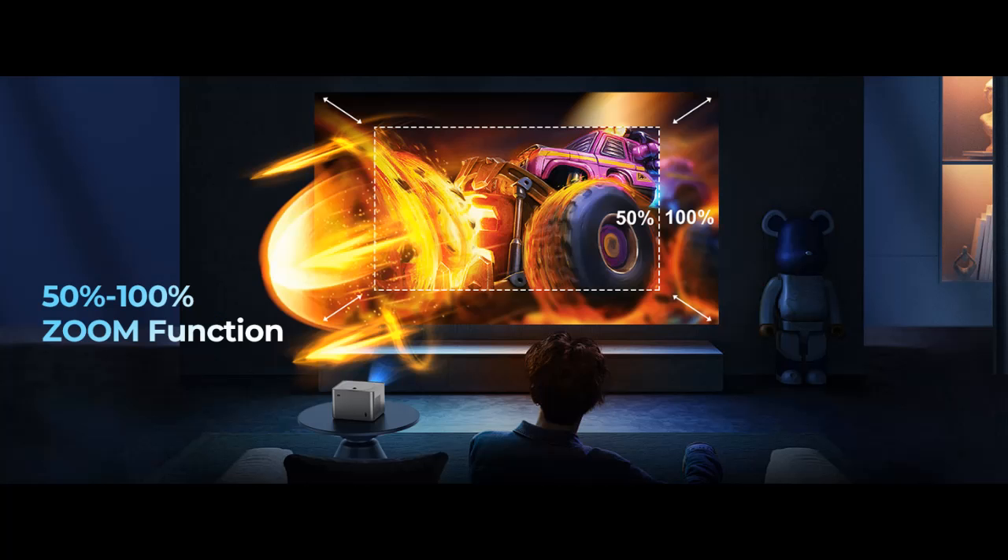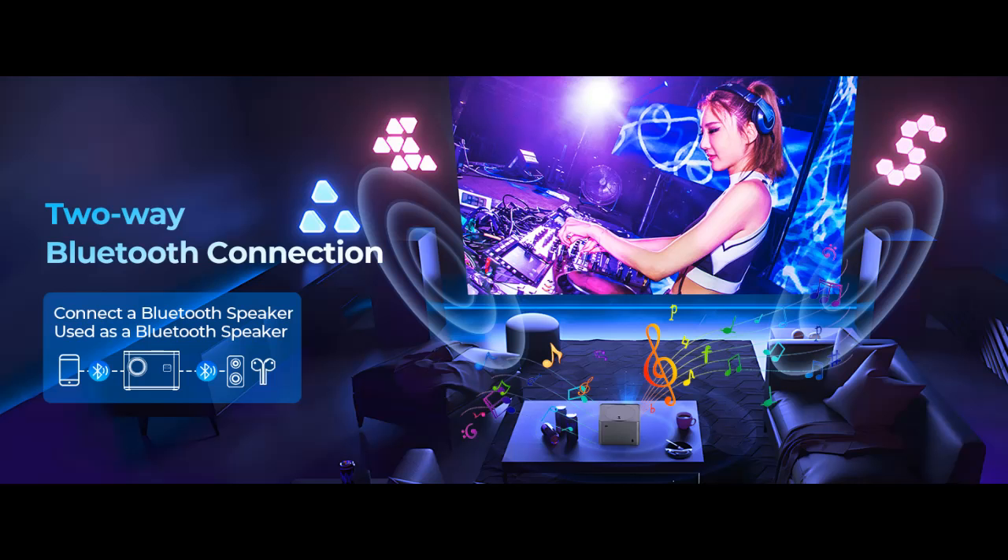Auto Screen Adjustment allows this movie projector to automatically adjust to fit your screen size within seconds, without needing to change the distance or placement. Auto Obstacle Avoidance: enabling this feature allows the projector to automatically adjust its projection path to avoid obstacles on the wall or screen, ensuring a clear image.